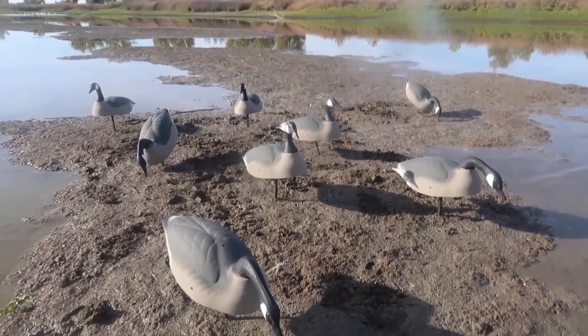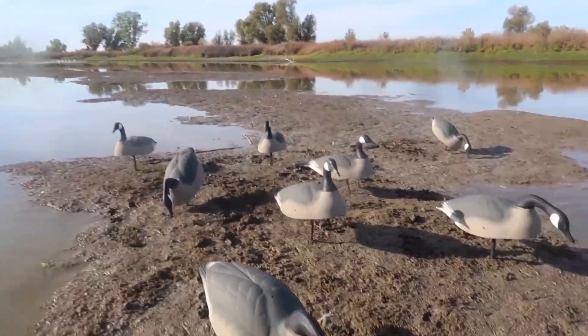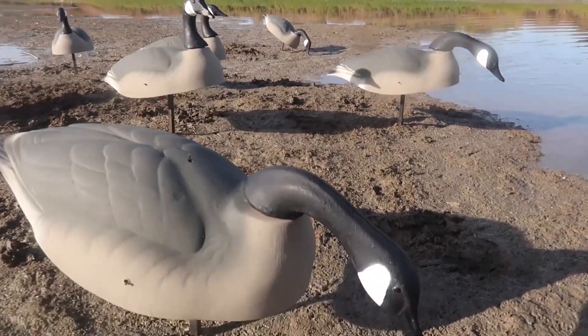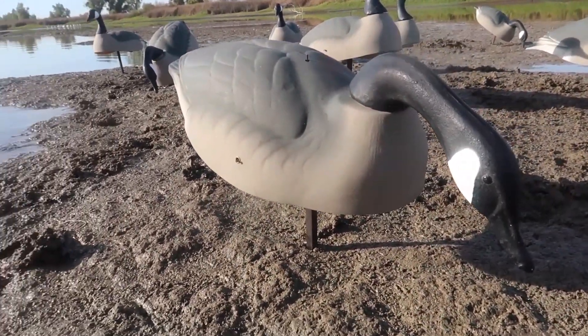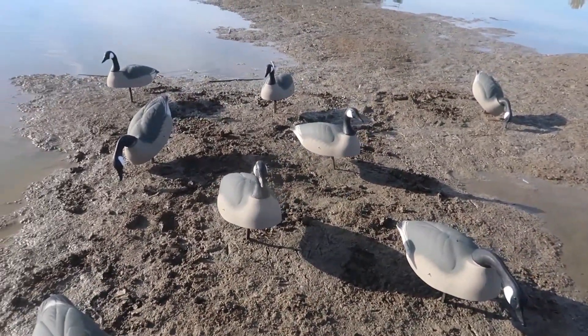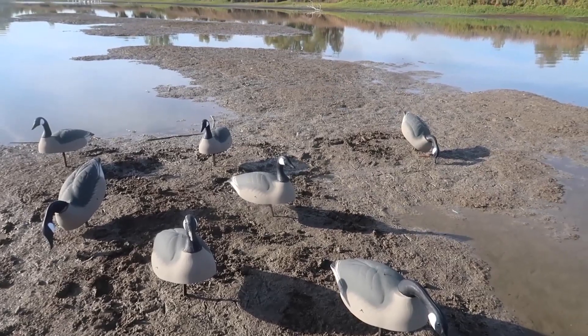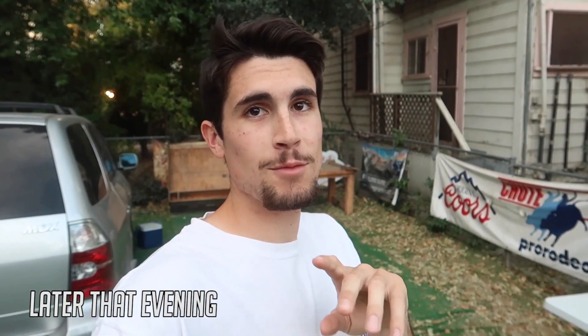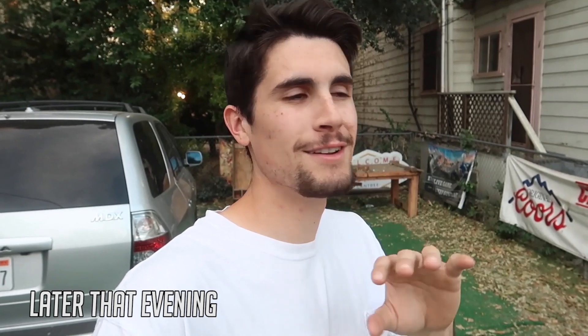No ducks today or geese — there was hardly any birds flying. We had four ducks fly over us early this morning but they didn't want to come in. I just thought I'd follow up with one last video of how the decoys end up looking out here, and yeah, they look pretty good. Sorry this morning's hunt wasn't exciting and we didn't shoot any birds, but that's the way it goes. It's still early season and there's just not any water in the surrounding ag fields so the birds really aren't in the area yet.